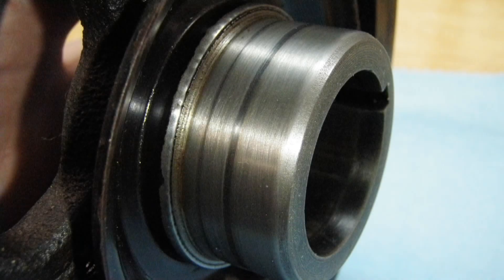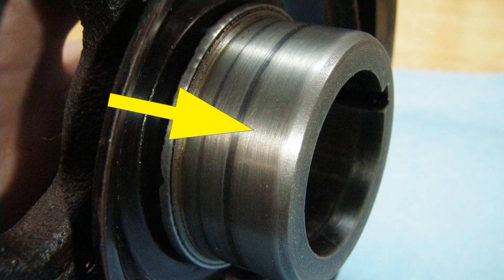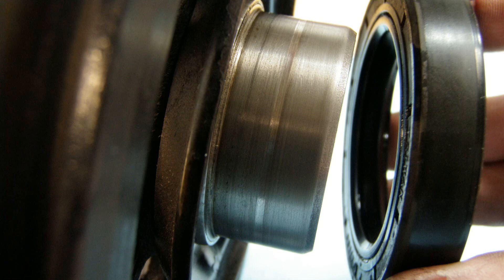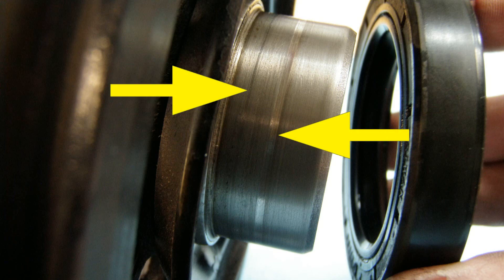Once you get the crankshaft pulley off the front of the engine, you need to inspect the sealing surface of the pulley. There are usually two contributing factors to the leak. First, the seal just gets worn out and loses flexibility over time. Second, the sealing surface on the crankshaft pulley actually gets grooves worn into it from the seal riding on the same spot for millions of revolutions.